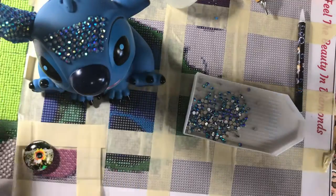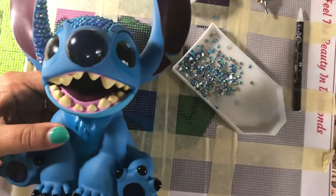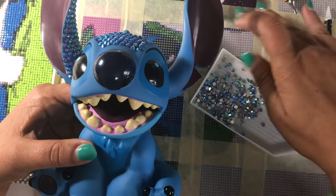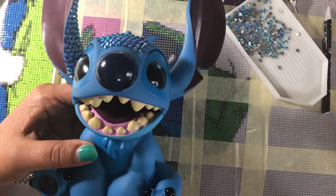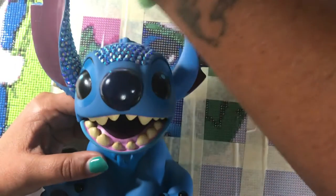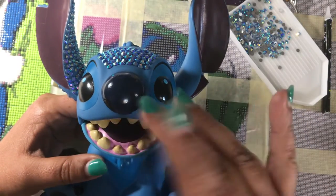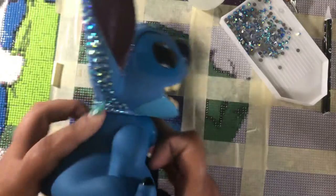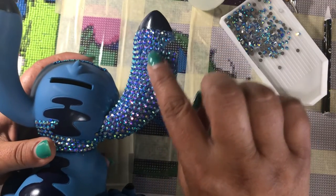Good morning, y'all. I know it's been a couple weeks since I did the Stitch unboxing, so I figured I would bring you my first update. It is a slow go because I haven't had a whole lot of time and I have been sick. I've been doing a couple minutes here and a couple minutes there working on this, because I found if you do too much at once you might knock off the rhinestones. So I'll do about 20 minutes or so and then I let it set overnight and dry. For my first update, I got the back of his one ear.